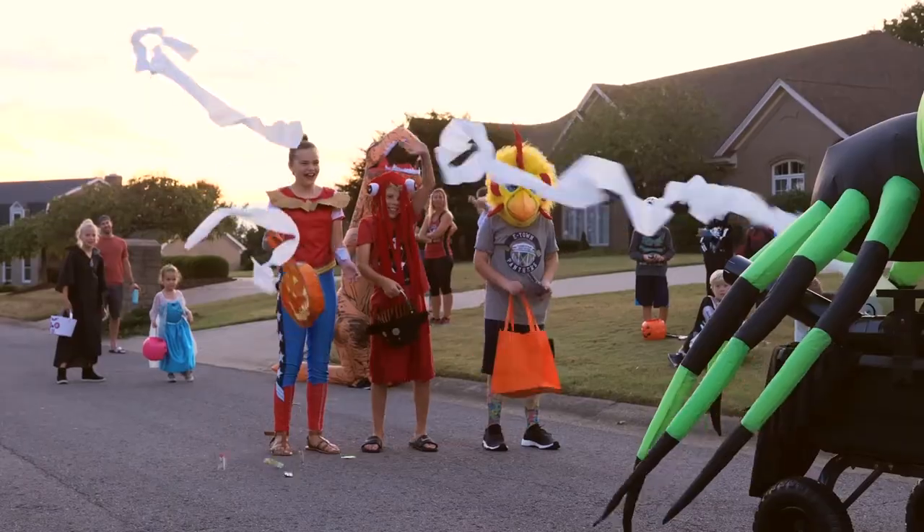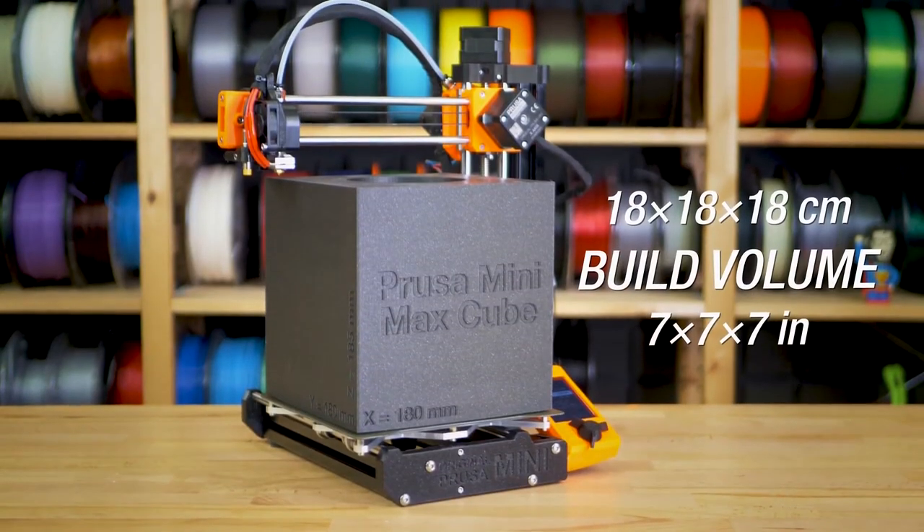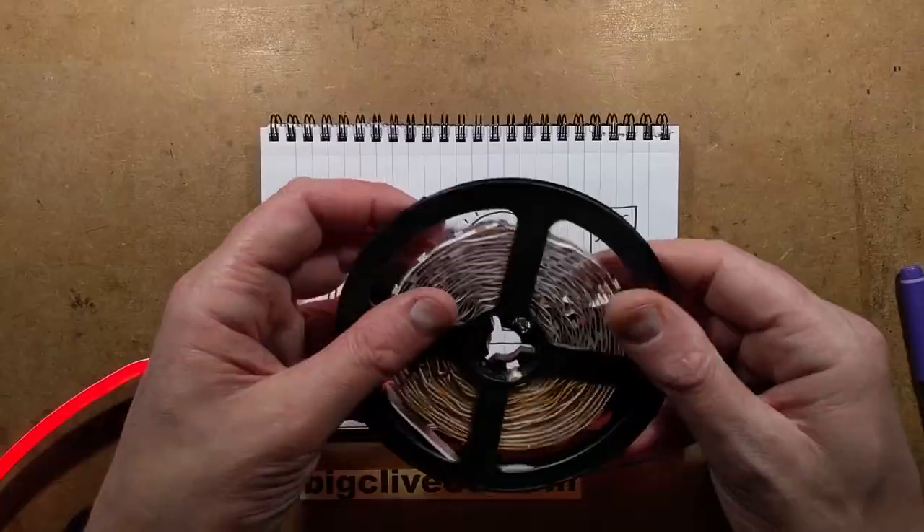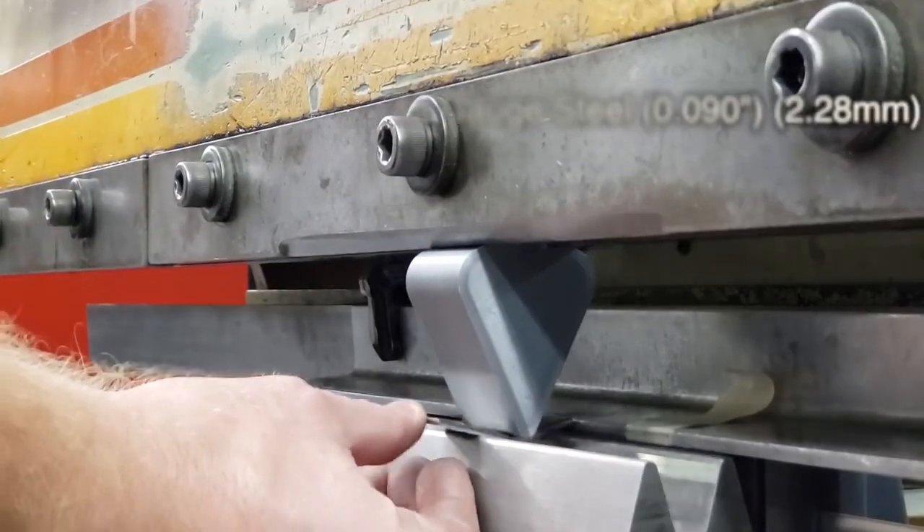This week on Maker Update: Halloween on wheels, a mini printer from Prusa, Arduino fog machine, robot centipede, what's inside LED neon, and 3D printed press brakes.